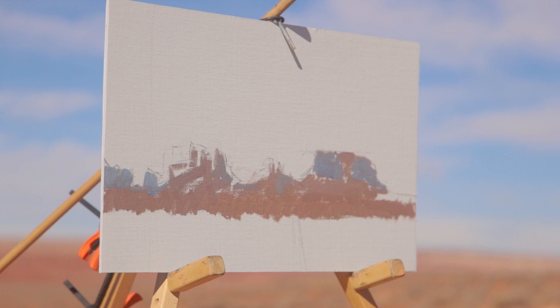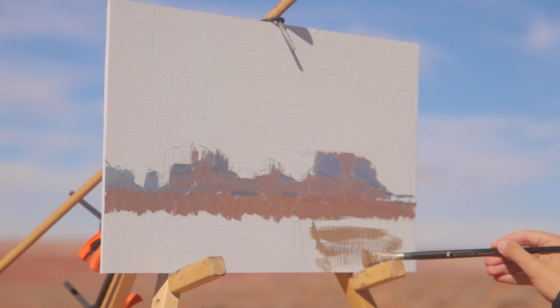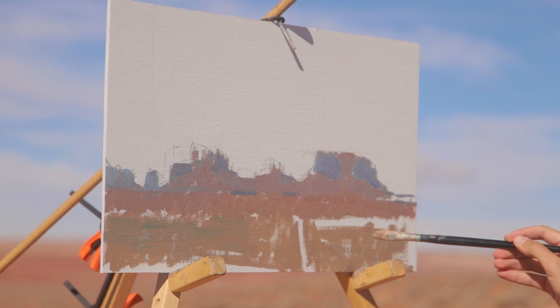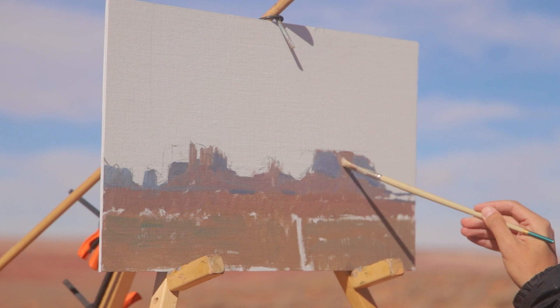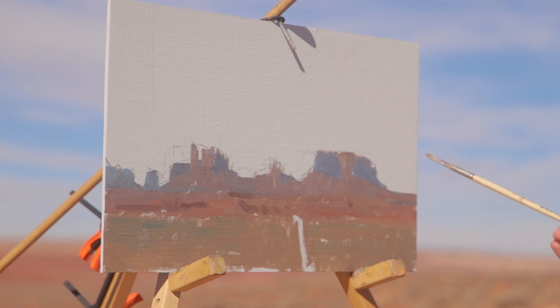I first started with a general mixture for the monuments, keeping the shadows and the lights very compressed. Atmospheric perspective affects shadows much more quickly than it affects the lights — that's why you see shadows in the distance much lighter than those in the foreground. I'm keeping all this information in mind. The monuments on the far left of my painting are a touch bluer and a touch lighter than the shadows of the monuments on the right-hand side, thus enhancing the atmospheric perspective.